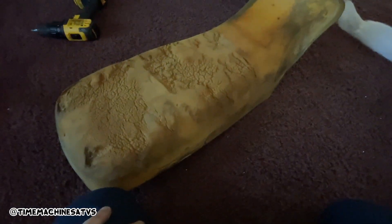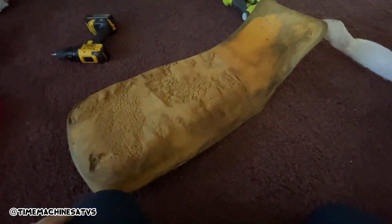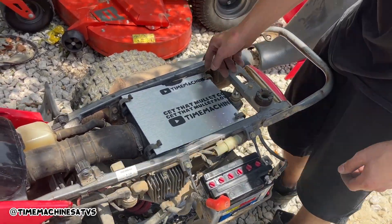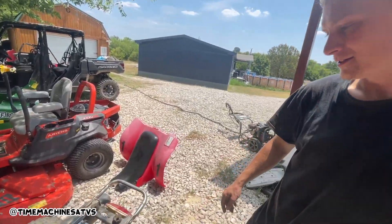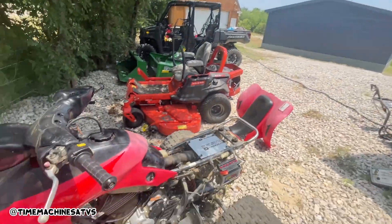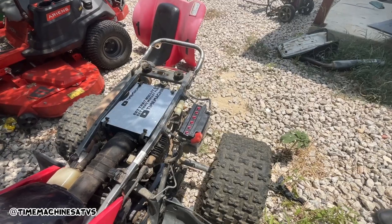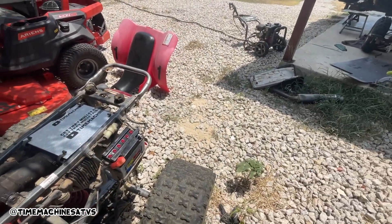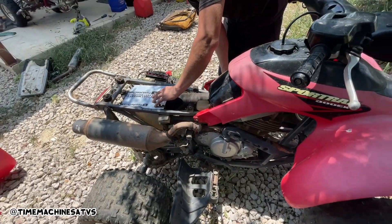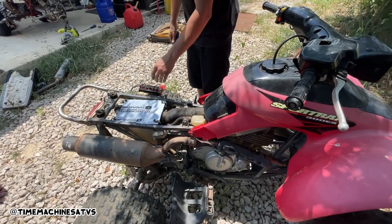We've got this uneven crap on the seat, and if I put the seat cover over it you're gonna be able to see the bumps. So we get this quilt batting, put it on there, staple it on from here back, and when we apply the vinyl it'll mash down real nice. Boys, this is apocalypse-type stuff — in the days we make our own airbox lid to get across the desert.